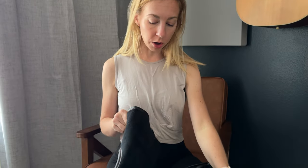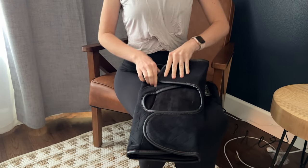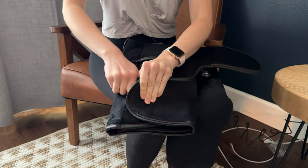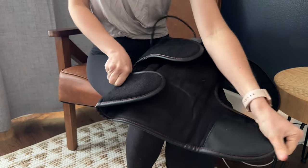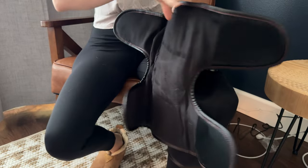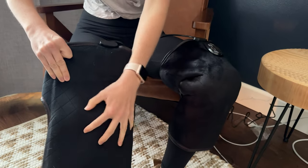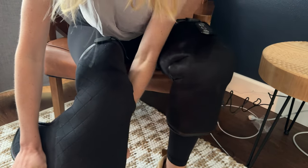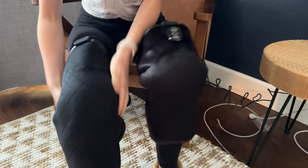I was gifted these knee massagers in packs, so let me tell you a little bit more about them. I already have one on. To put them on, all you have to do is un-Velcro — it's got some pretty intense Velcro and it is one size fits all. You can see how big the Velcro is, which means it's going to fit almost anyone. You just put it on top of your knee and Velcro it top and bottom.